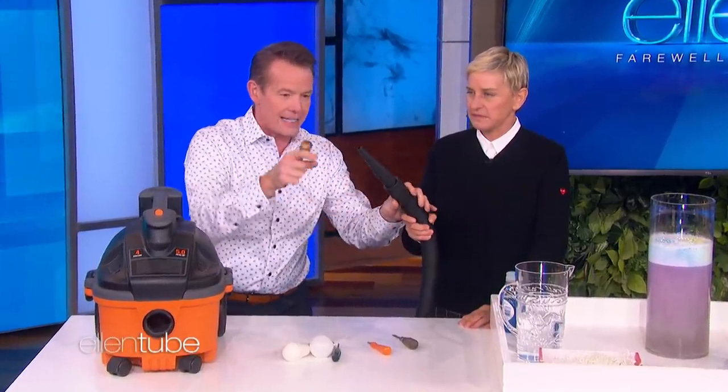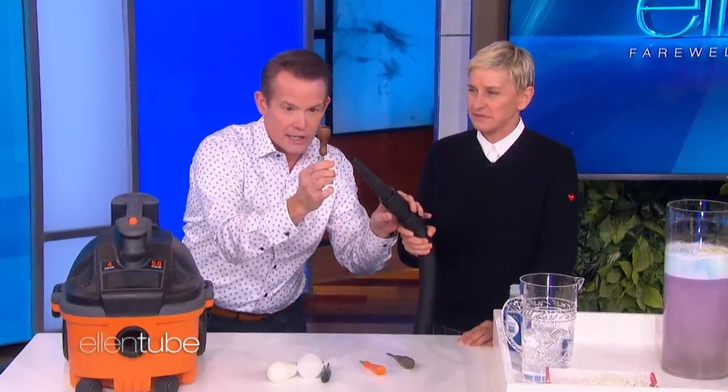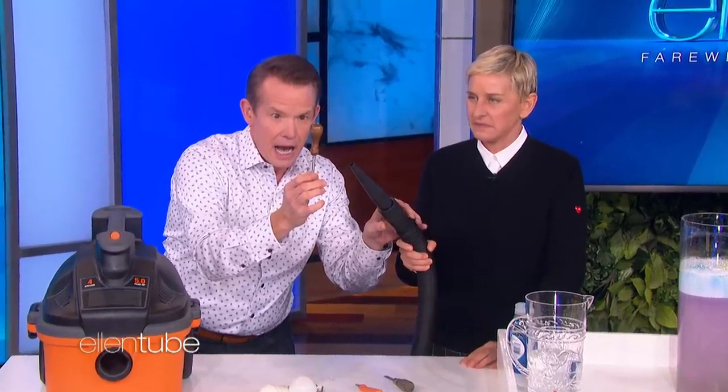Here you go — hang on about right there, it's got to be angled. Watch this. Isn't that awesome? Look at this — it's amazing. Isn't that cool?